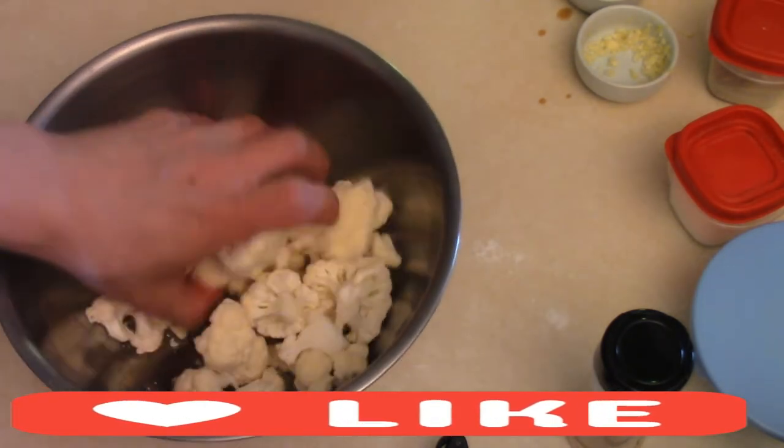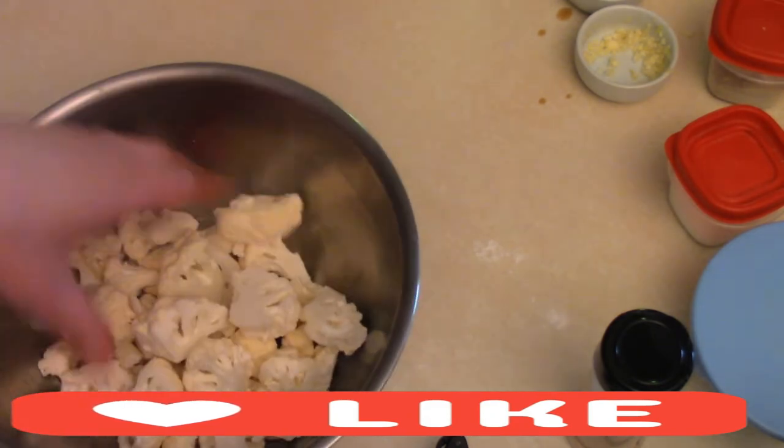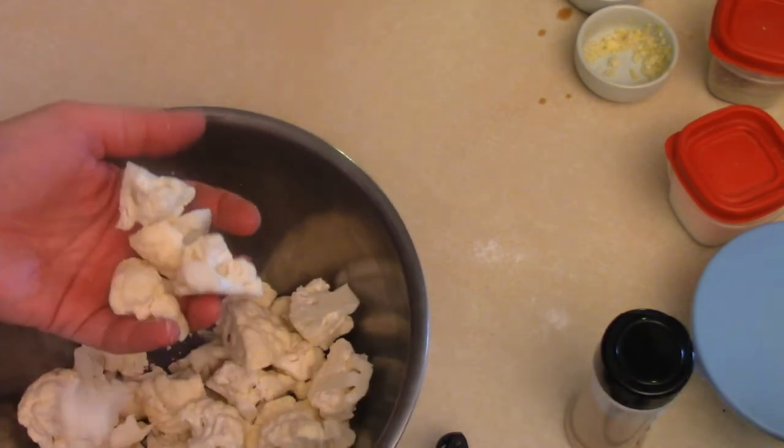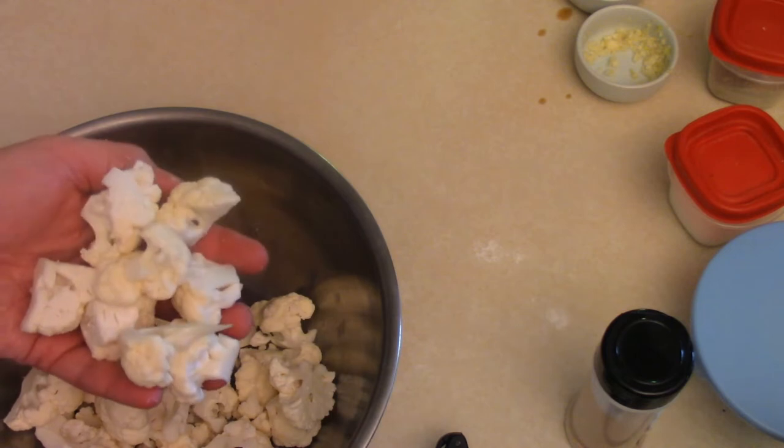Cauliflower. You want to kind of chunk it up to similar sizes — do the best you can. They're pretty consistently good sizes so that they cook evenly.